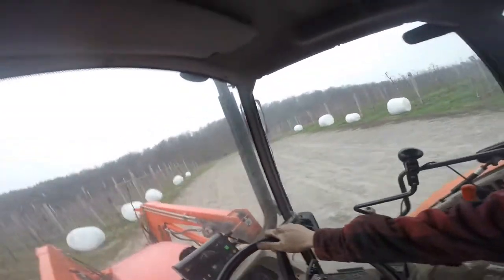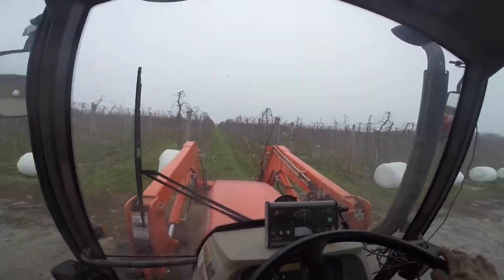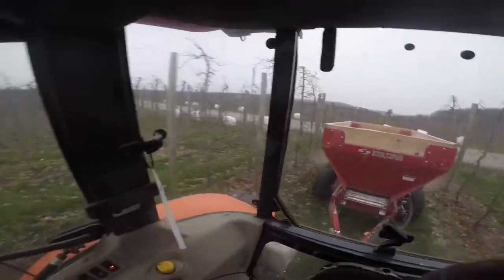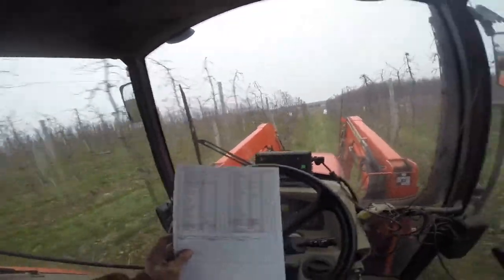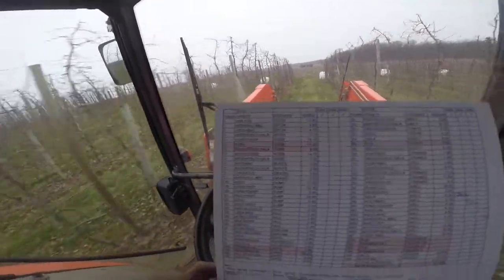Big center driveway we have here. And back on it goes. I'm going to show you guys kind of a rough sheet we use — it goes through and tells us the variety, the location, and how many acres that is. You can see some of our blocks with the acreage. Some are big, some are small.